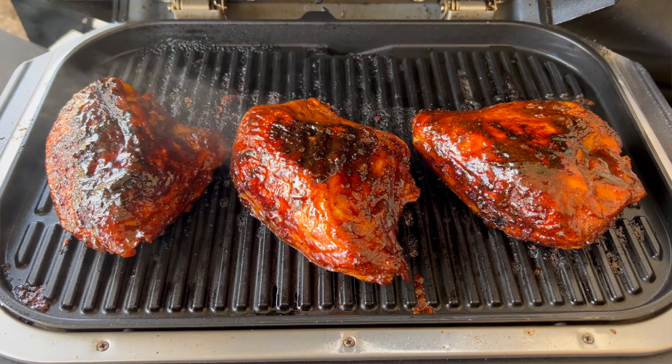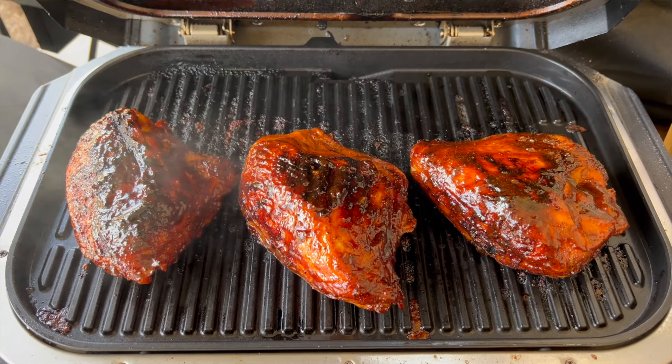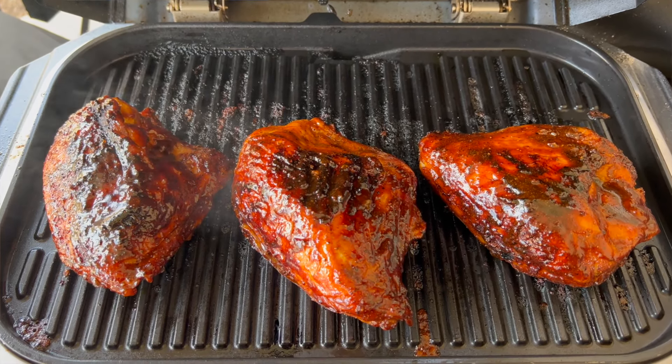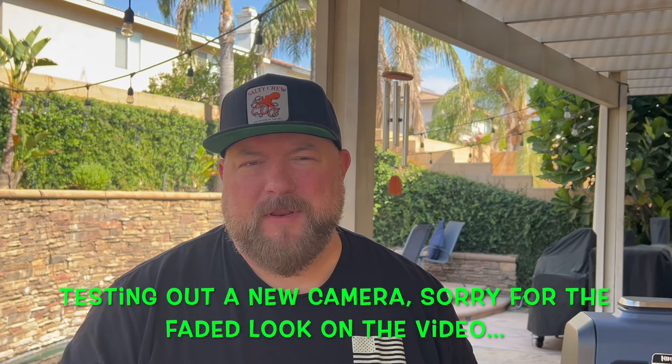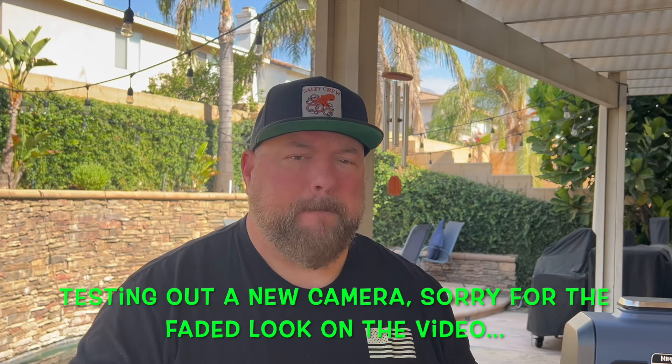All right, are you a breast man or leg man? Guys, it doesn't really matter — I'm just messing with y'all. Today we're gonna be doing some smoked bone-in breasts on our wood fire grill. It's gonna be amazing. I'm gonna do a barbecue style, and I have done a boneless skinless breast video on the wood fire, so we'll throw the link up there for that.